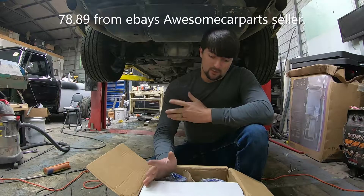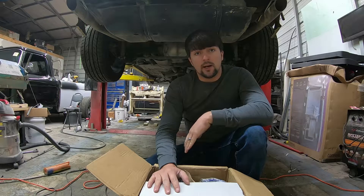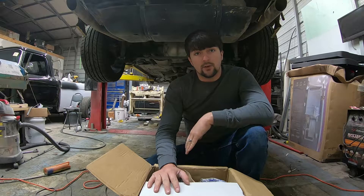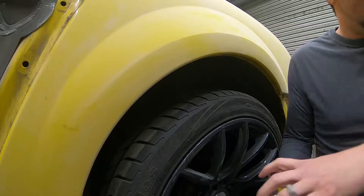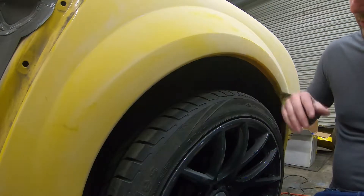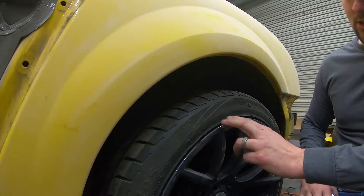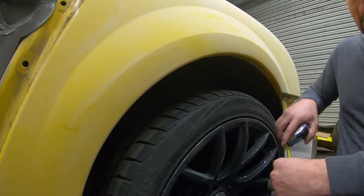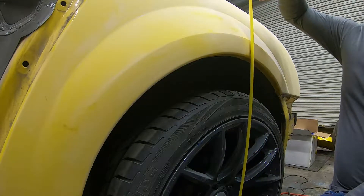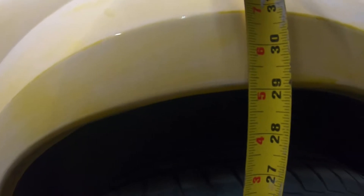I'm going to go ahead and do an install of these springs on the car, then we're going to measure it before and after. These cars sit high enough to make an SUV look bad from the factory. I've got some 19-inch ESRs on here right now — they're not going to stay on there — but right now we're sitting right at 29 inches in the rear.